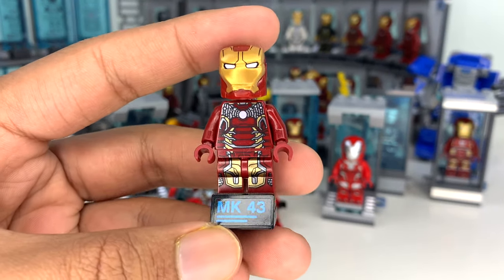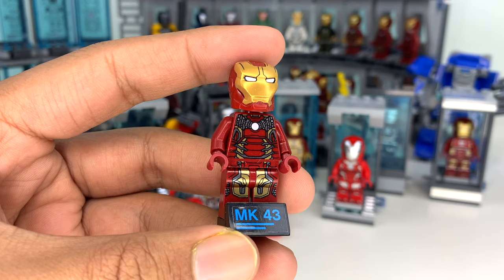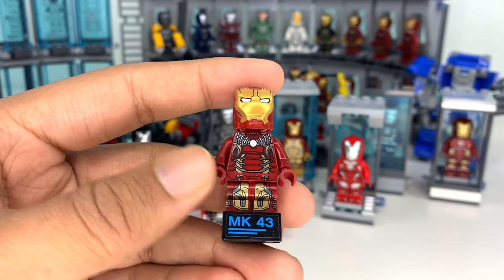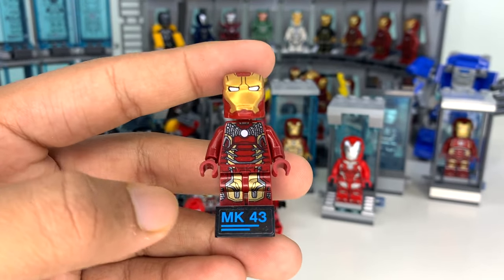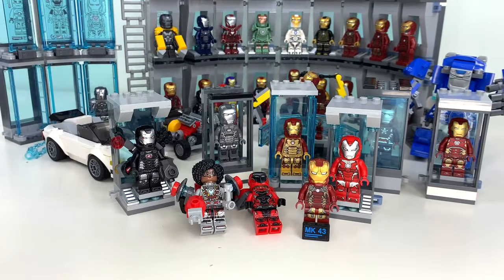I'll also be adding the Mark 43 from the Avengers Age of Ultron Hulkbuster set that came out in 2018. I'm adding it because it is technically a unique variant — I've just displayed it with my Hulkbuster for many years. I want this to be a complete collection with every Iron Man suit. And honestly, I have to get into variants now anyway, because LEGO has introduced a new Iron Man helmet mold.